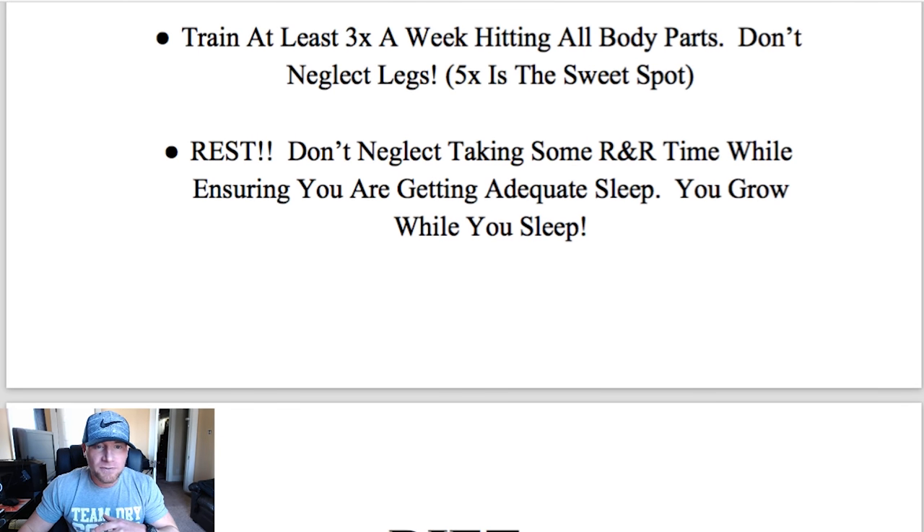I recommend training at least three times a week hitting all of your body parts. A three-times-weekly split might look something like back and chest one day, arms and shoulders another day, and legs and lower body on another day. I personally prefer my clients to train at least five times a week, which I think is the sweet spot. Someone like me who's more advanced usually trains about six times a week, doing cardio all those days.